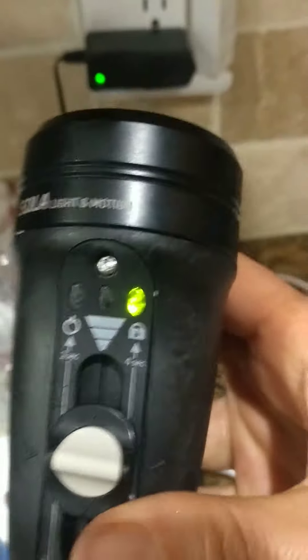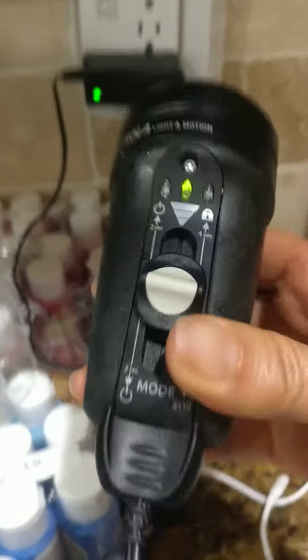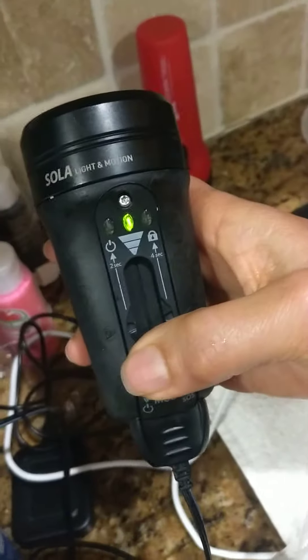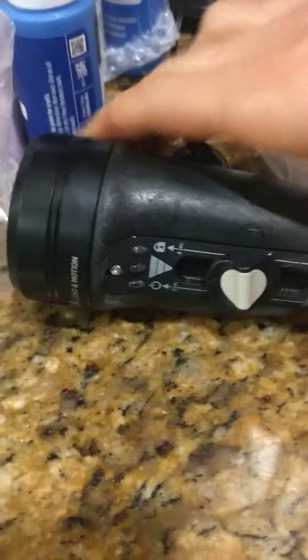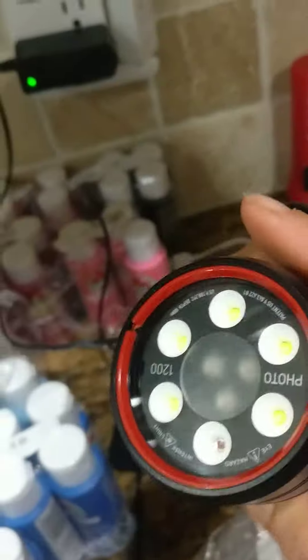It doesn't work. Plug it in — it flashes, shows it's charged. It's charged several times, so of course it should be charged. Won't turn on. When I unplug it again, nothing.